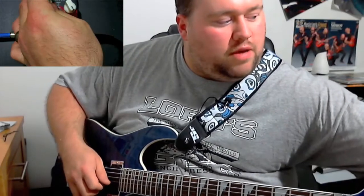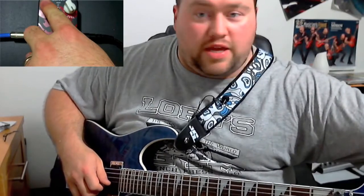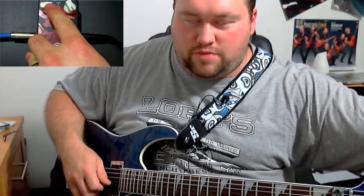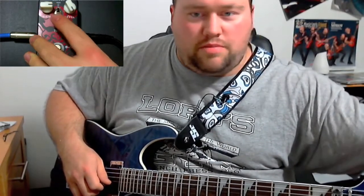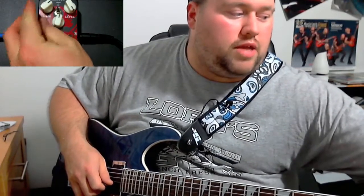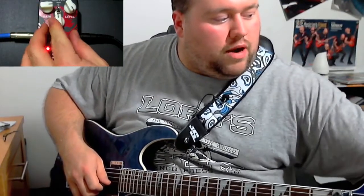So as you move the gain up, you'll need to adjust the tone accordingly. Set the gain first depending on where you need it, and then adjust your tone — because changing the gain is going to shift your tone. Give yourself a little leeway and adjust the tone in the area where it'll sound good if you have to come up or down just a hair.